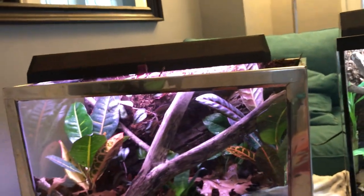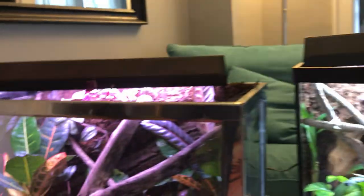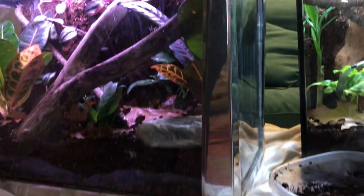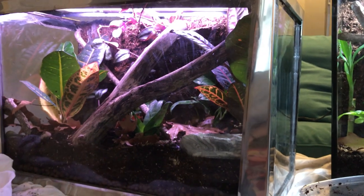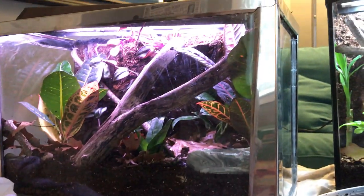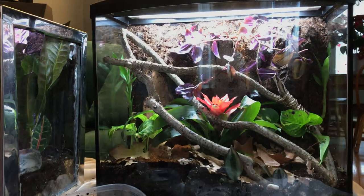These lights I have on here are grow lights specifically to grow the plants. The white tree frog will have his own heat lamp as well, and the crested geckos don't really need any other lighting or heat. Thank you guys for watching, and we'll be back with more videos when we introduce the animals to these habitats.